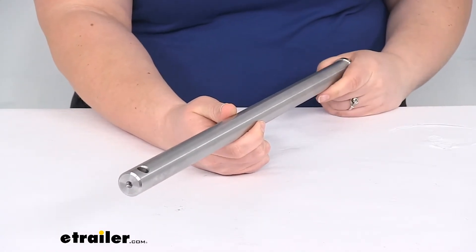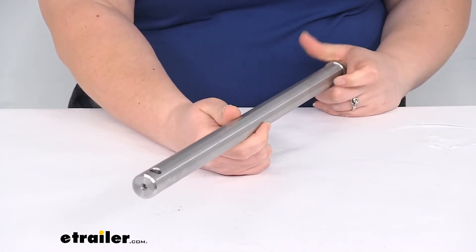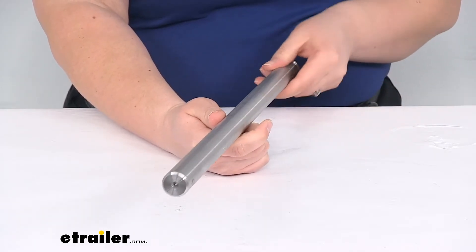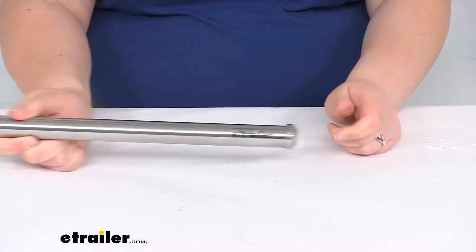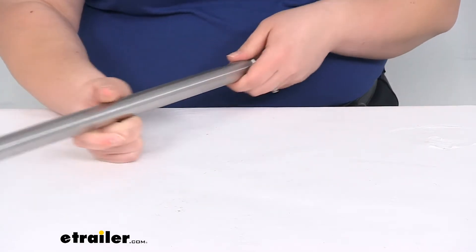This fits all of the Demco Commander tow bars. The complete part numbers for those are going to be on the description or on the product page here at eTrailer.com, so you can check those out and make sure that it matches with what you already have.